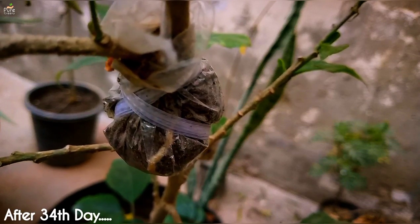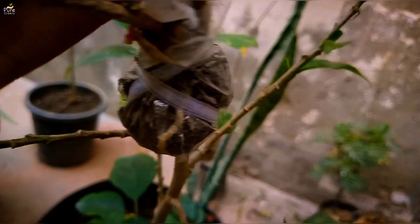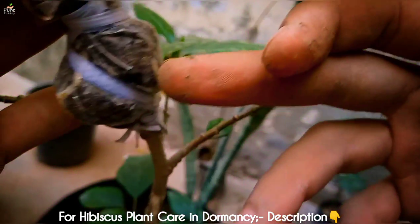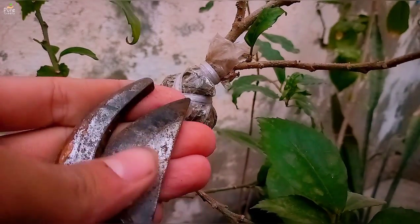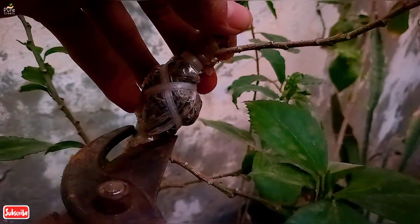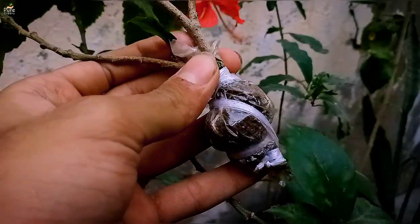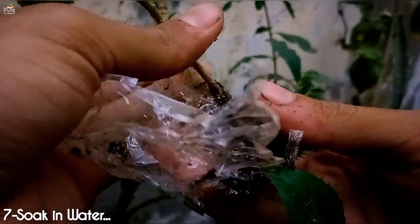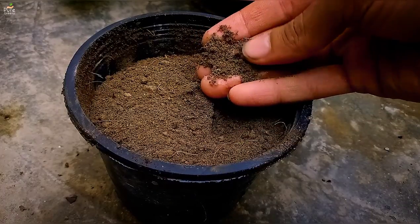It's about the 34th day of our hibiscus plant air layering and now the roots are coming up. You can wait for further growth of roots, but since I am doing this in the late summers and the hibiscus plant will soon be dormant, it's the right time to put this branch in a new pot. Cut the branch with a clean cutter just below the plastic wrap. After removing the plastic wrap, soak the roots in water for 10 to 15 minutes. Till then, prepare your new pot with a good soil mix.